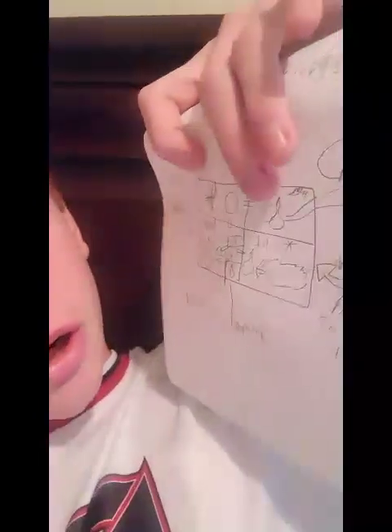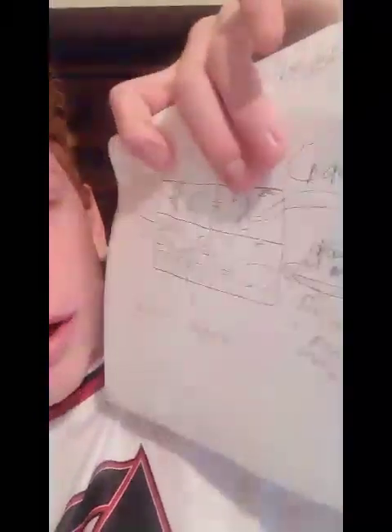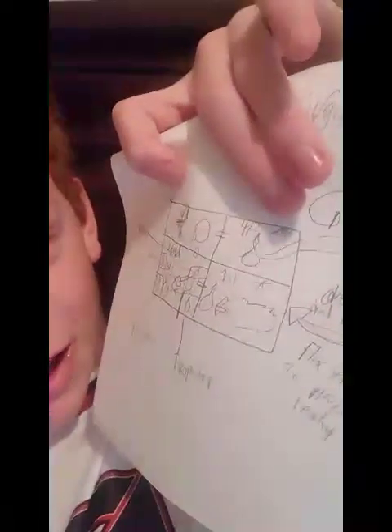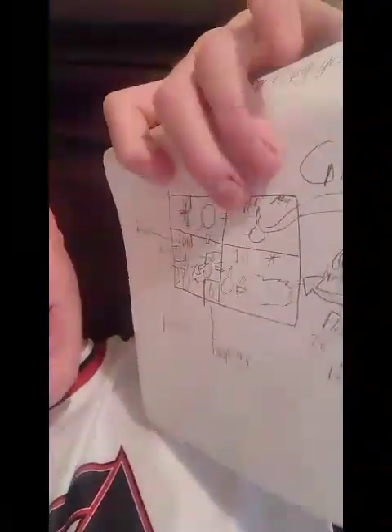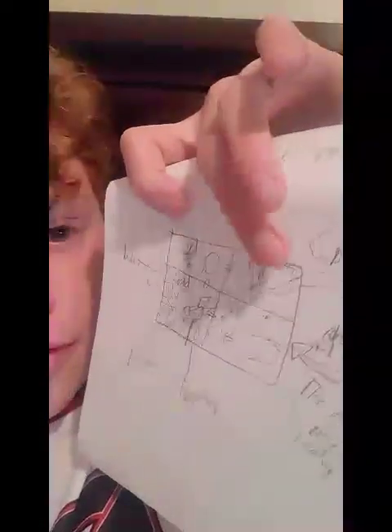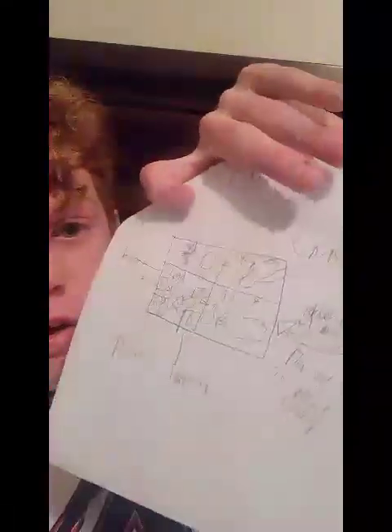The fourth chamber will heat up — represented by this little fire symbol I can't draw — it'll heat up the glob, transferring it into a liquid. This liquid will fully function as gasoline and be filtered back through our car.